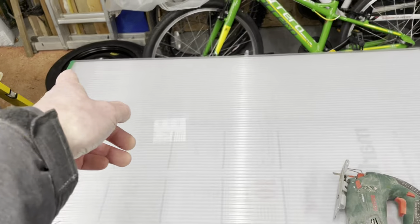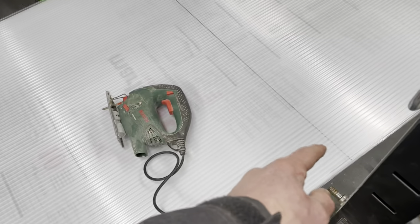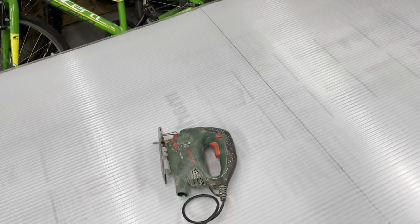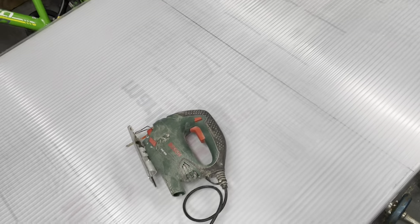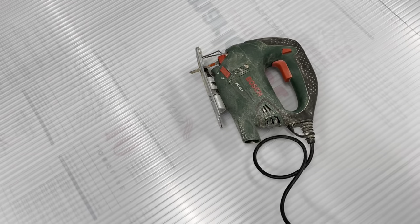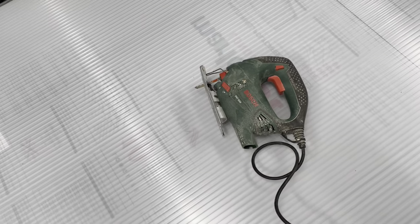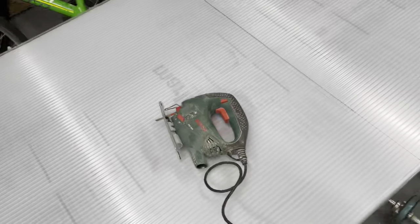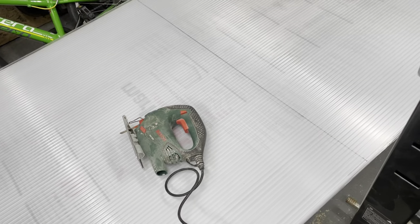Measure one side, mark it, measure the other side, mark it, then use a straight line - in my case a spirit level - just to connect the sections, and put the tape measure down the centre just to double check. To cut polycarbonate you can either use a hand saw or a jigsaw with a fine-tooth bit. In this case, improvising using a bit normally used for metal work. Essentially that's it - let's cut the board.